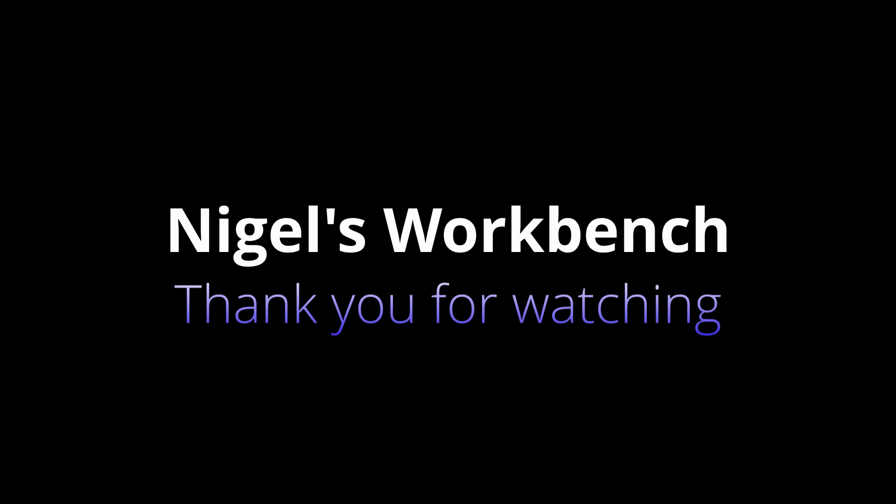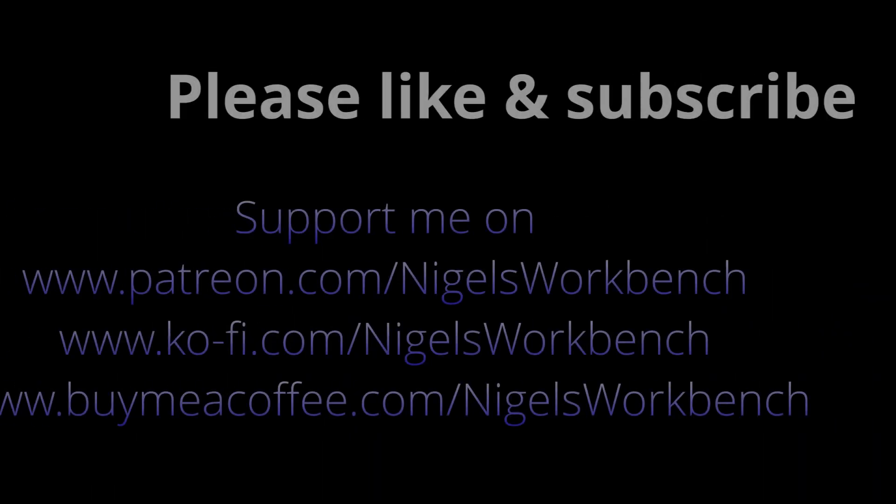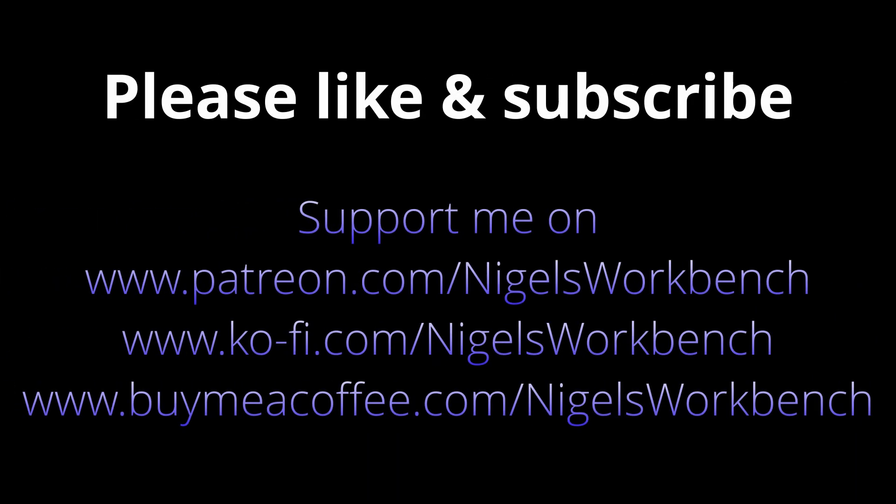Thank you for watching. Please like and subscribe. Buy me a coffee — links are all in the description. You can support me on Patreon. Bye bye.